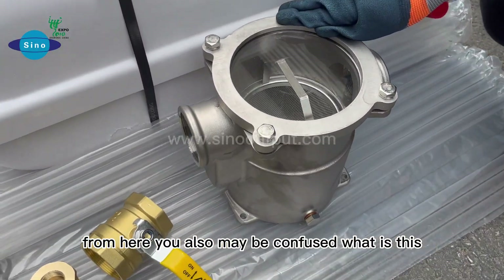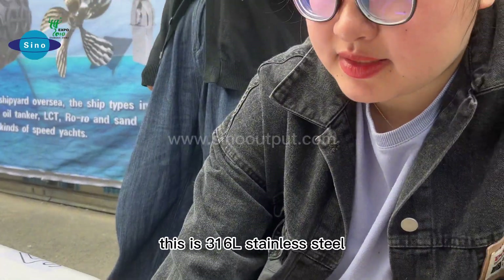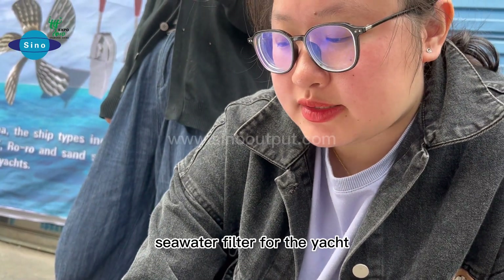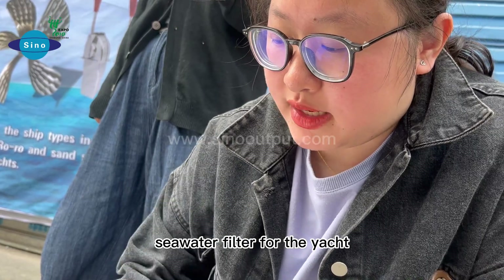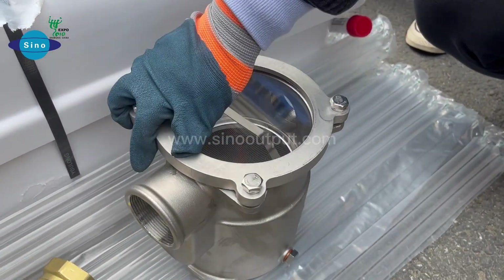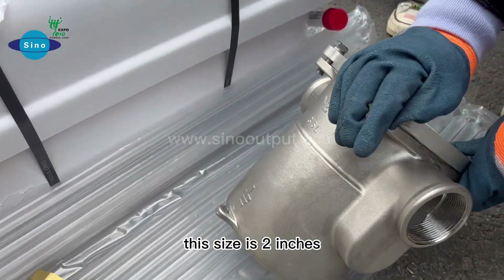From here you may be confused what is this. This is a 316L stainless steel seawater filter for the yacht. You can filter your sea water to make it more suitable for your boat. This size is 2 inches.